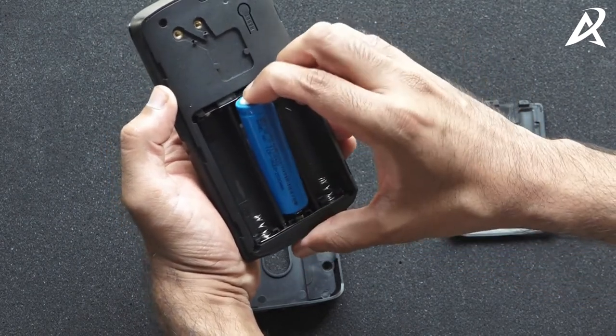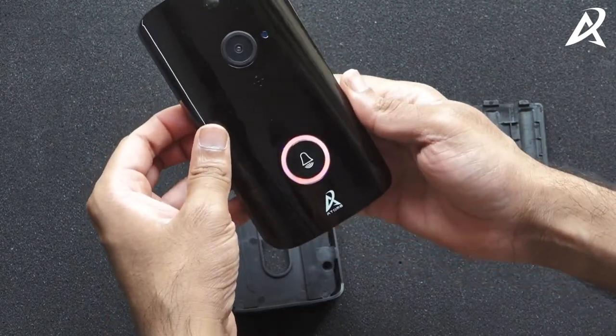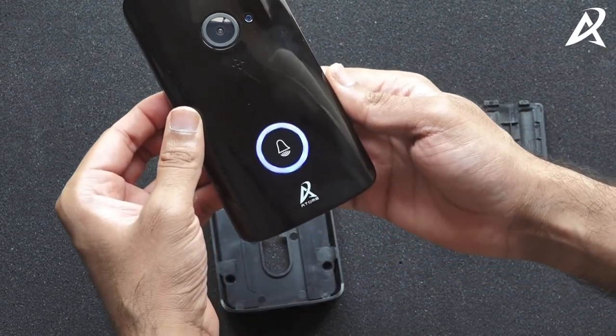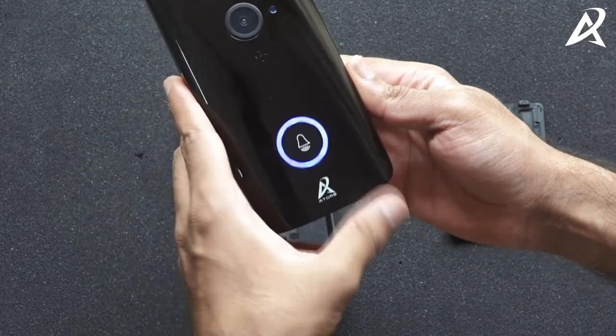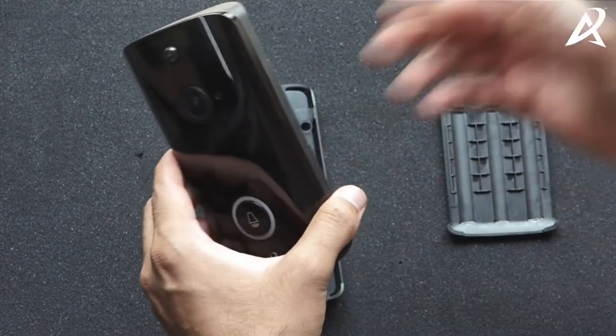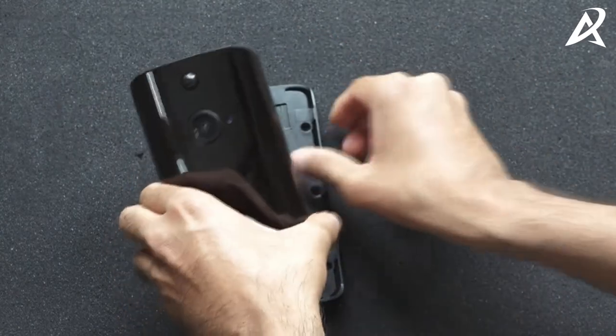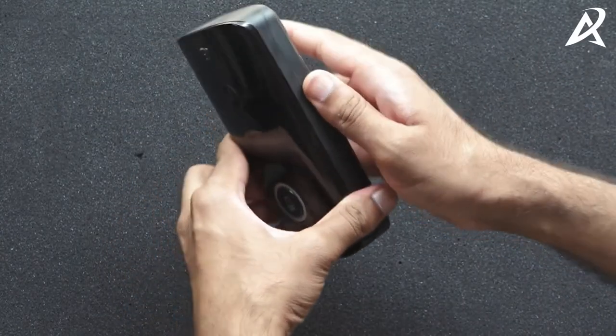Now insert the battery into the video doorbell and you'll hear a prompt saying the camera is now ready to begin pairing, which means the battery has been inserted properly. Now close the battery panel and the back frame.